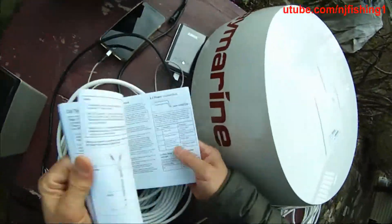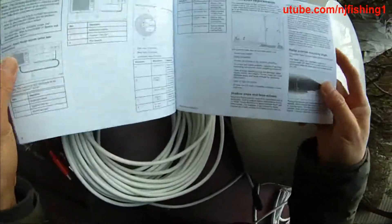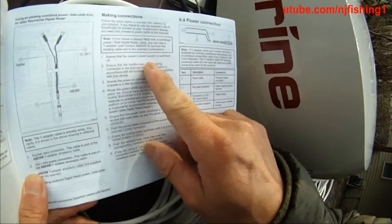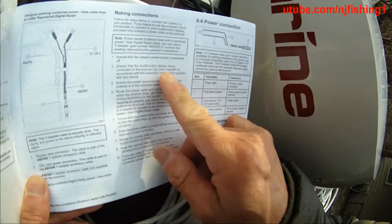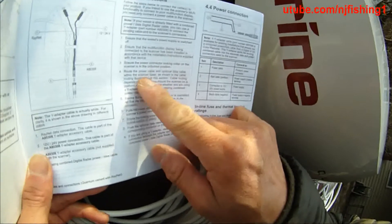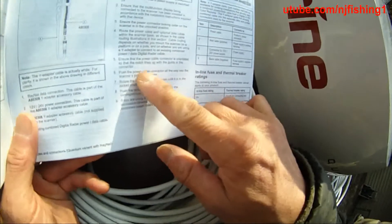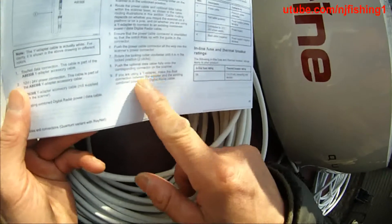Let's check the installation process — whether I should power up the radar first or the Axiom first. According to the instructions: power supply is switched off, the multi-function display is connected, and the disc scanner has been installed. The power connector lock and collar on the scanner should be in the unlock position. Route the power cable, ensuring the notch lines up with the guide and the connector, then push the power cable connector all the way in and rotate the locking collar clockwise.